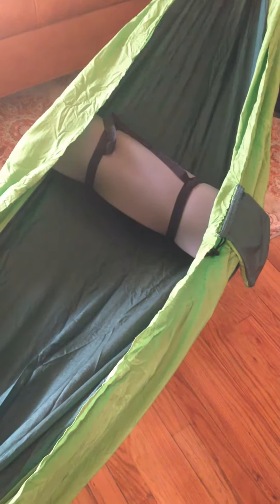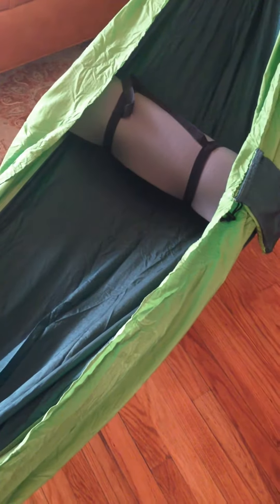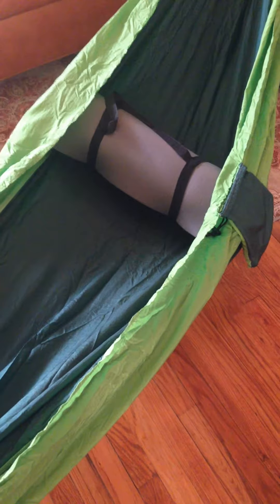Hey, what's up guys, just want to do a real quick review on this hammock I have here. I bought it really just because I like hiking and it's fun to camp out in a hammock. It's so much easier than having a tent — if you want you can put a tarp over the top. It's super easy to carry, you just stuff it in your backpack and then you're good to go.